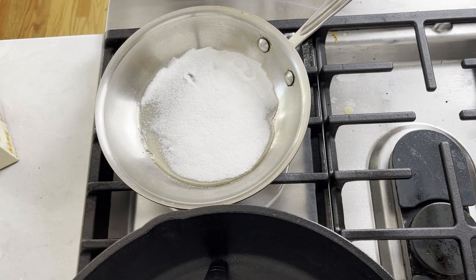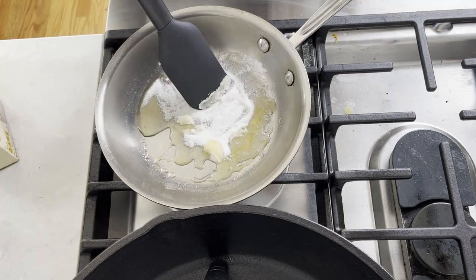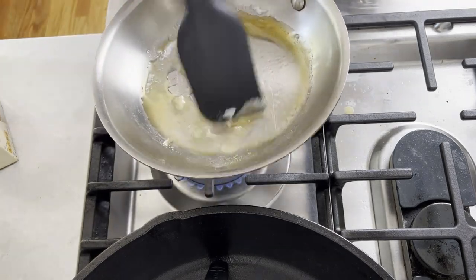Only after you see the edges become liquid, start helping the sugar to dissolve by mixing it. I find it easier to use a silicone spatula instead of a chopstick to stir the sugar.